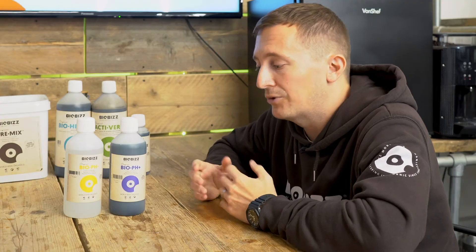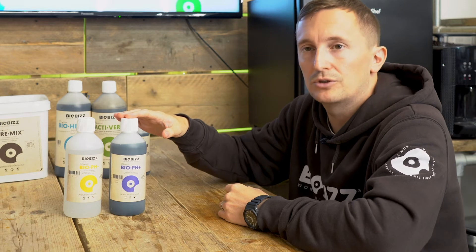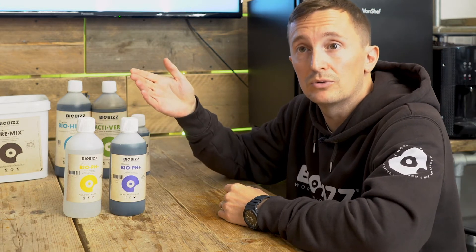Regular pH Up is either a hydrogen peroxide or a potassium hydroxide. You cannot use that with organics because it kills all the microbial life in the substrate — it kills bacteria basically. So Bio pH Plus is the only way to adjust your pH up if you're growing organically.